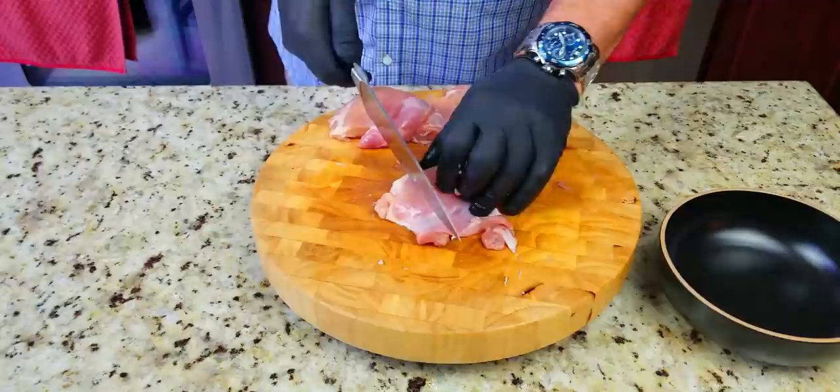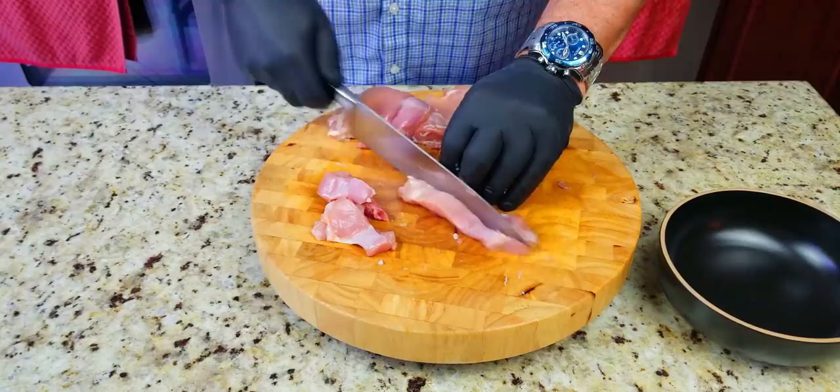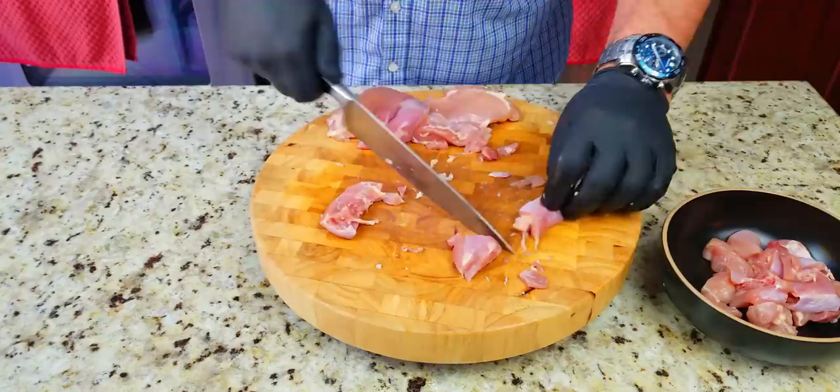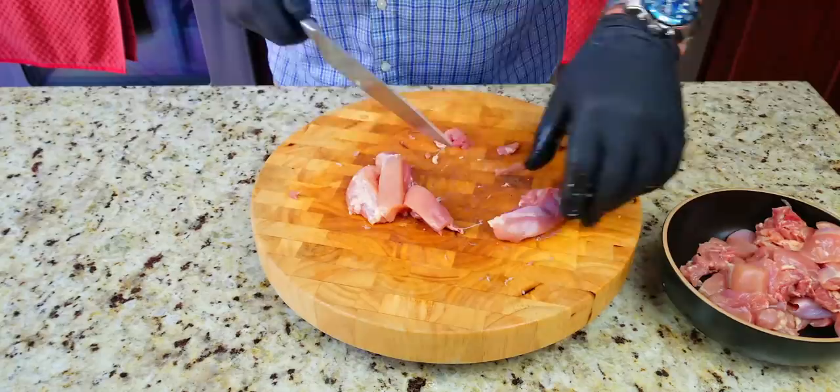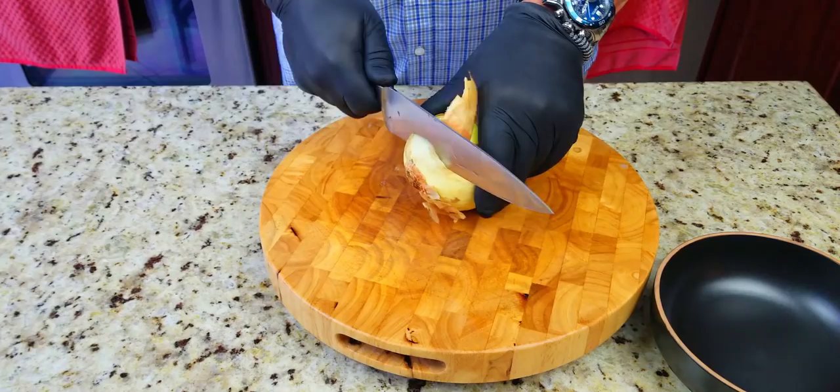Once we get those trimmed, we're going to chop them up into about one-inch cubes. They don't have to be perfect, but you want to try to get them as uniform as you can. This is what they look like — looks great.